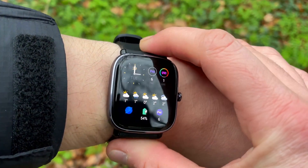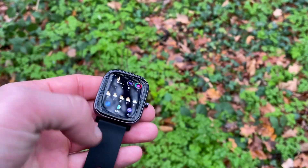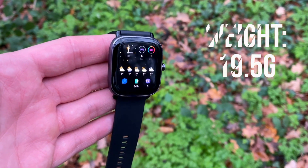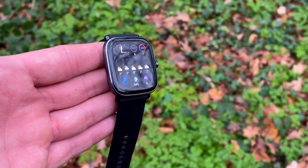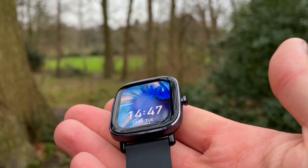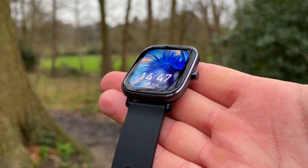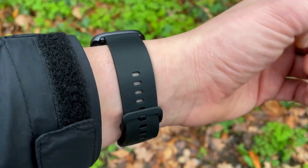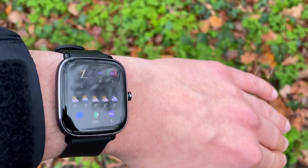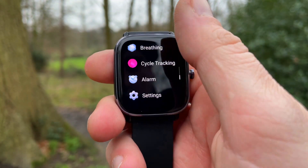First up is the GTS2 Mini. It's almost square with dimensions of 40.5 x 35.8 x 9mm and weighs just under 20 grams. There is a single button on the right side of the watch face. It has an aluminium alloy frame around the bezel, highlighting its premium feel compared to the more basic Bip U. The straps are replaceable 20mm straps. The 1.55-inch screen boasts 354 x 306 pixels with 301 ppi density. The glass panel spans edge to edge with 2.5D glass, offering slight curvature around the edges and scratch resistance.